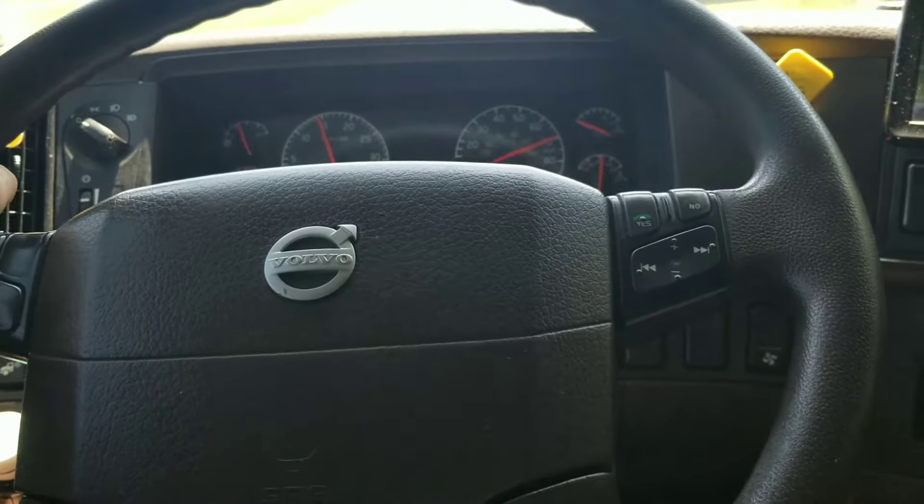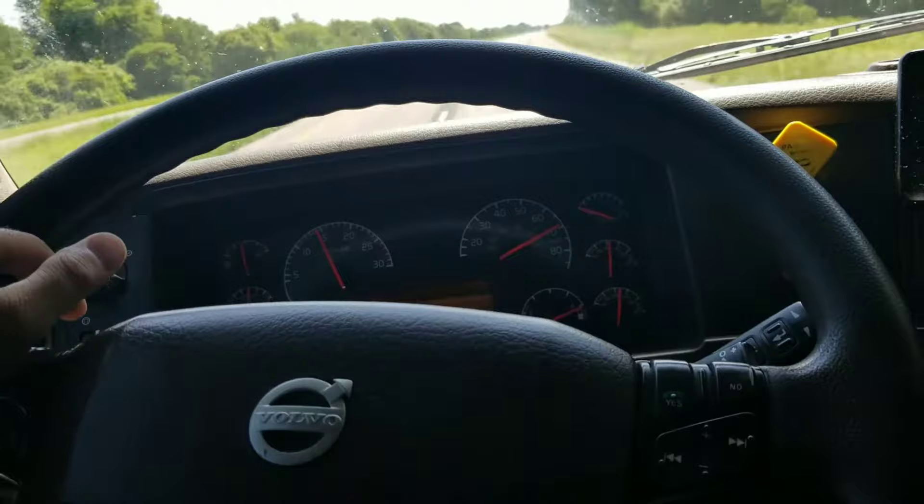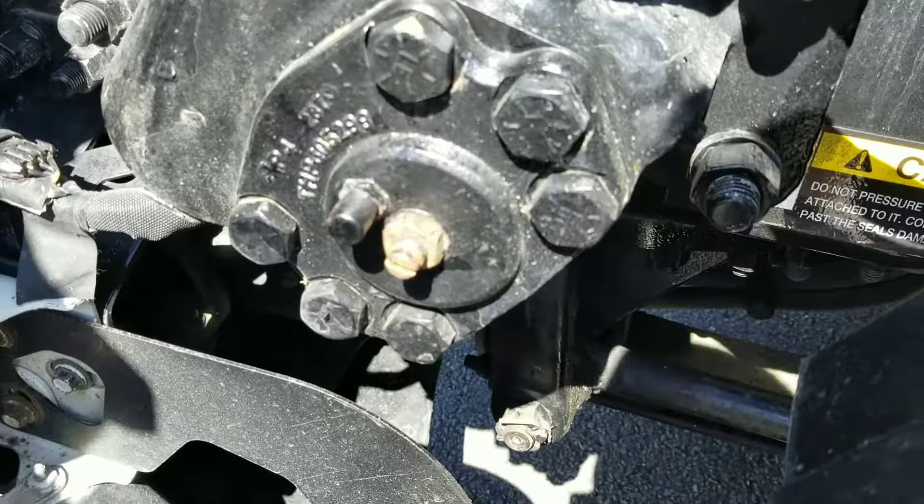What's going on drivers? Today I'm going to show you how to adjust your steering wheel free play. It's really simple, really easy to do. Just stay tuned with me. So this is my steering box right here.